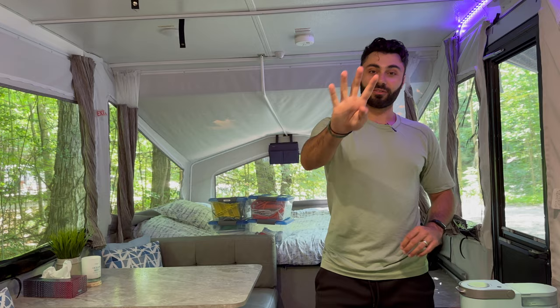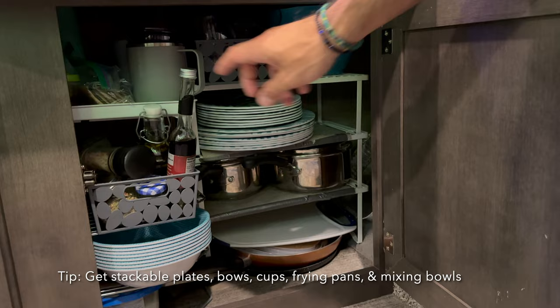Tip number four: use stackable plates and cups. We can't stress enough how little space there is in this camper — things that stack onto each other are so much more useful. There are only two mugs we keep that don't stack, and those are our luxury items.